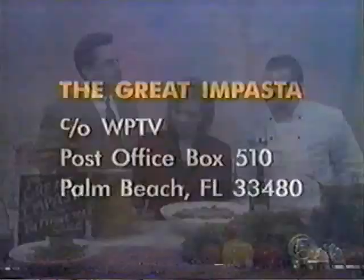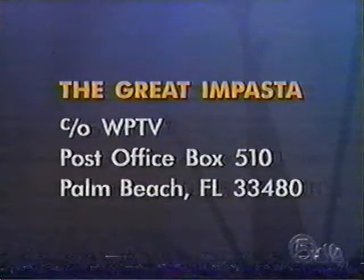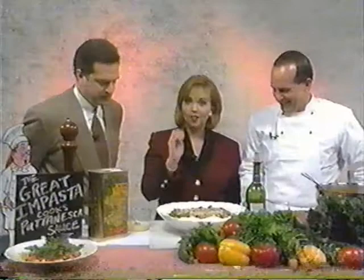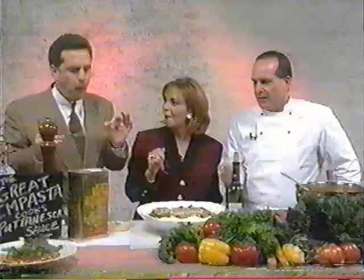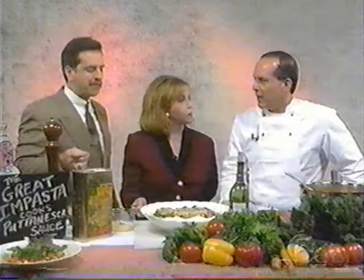We're going to start scarfing down in a few minutes! For Mark Zimmer's linguine puttanesca recipe, send a self-addressed stamped envelope to The Great Impasta in care of WPTV, P.O. Box 510, Palm Beach 33480. Watch out for the anchovies! I did not get any anchovies — take a little. That's wonderful, really good and so versatile. It's a 10-minute dish, and you could use the same pot — take out the pasta, wipe it out, and use the same one.